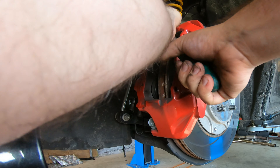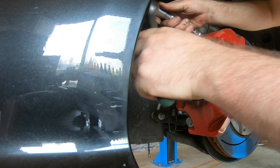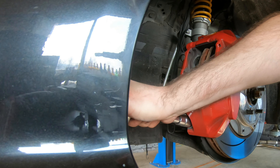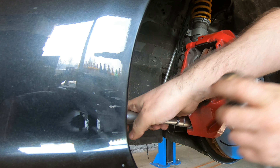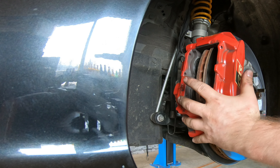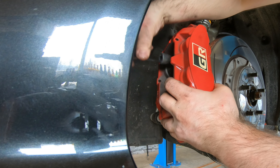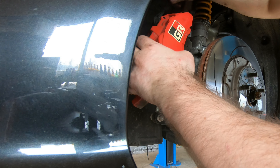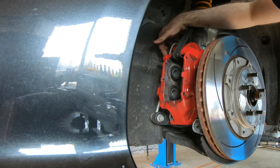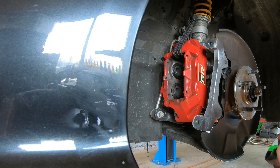Now I'm gonna take out the disc as well. These need a bit of tools — you just need a 17mm. When you've removed this bolt, you can just take out everything. Don't leave it hanging on the brake line. After that you can just take away the disc. That's it.